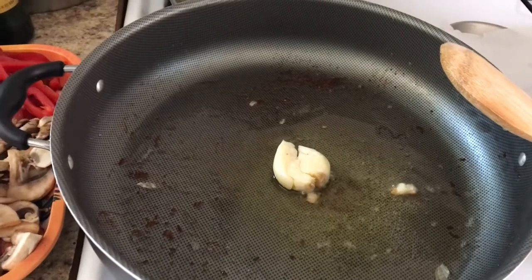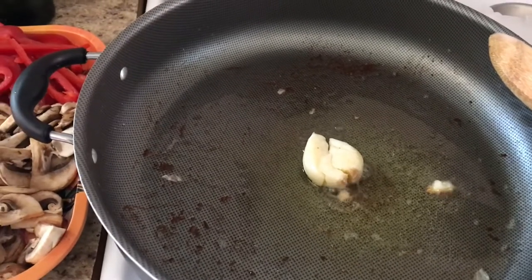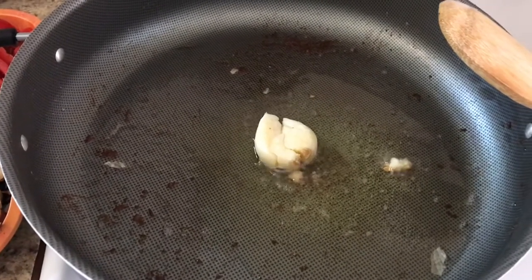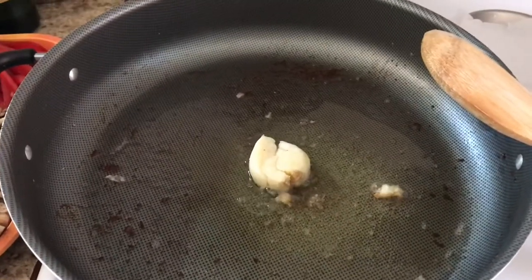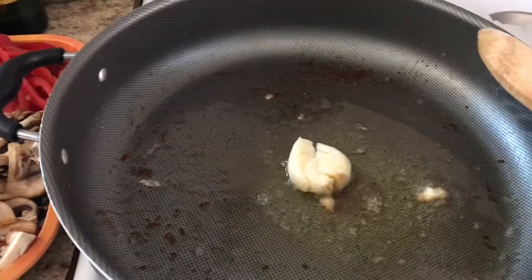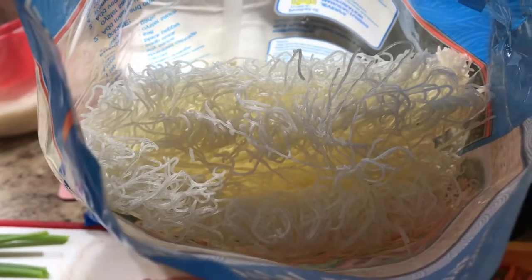Hello everyone, welcome to my channel or welcome back to my channel. Today I decided to make my modern version of pancit. It's a Filipino dish, very popular for Filipinos. The main ingredients are rice noodles or rice paste — that's what rice noodles look like for those who don't know. And I'm also going to add another type of noodle.